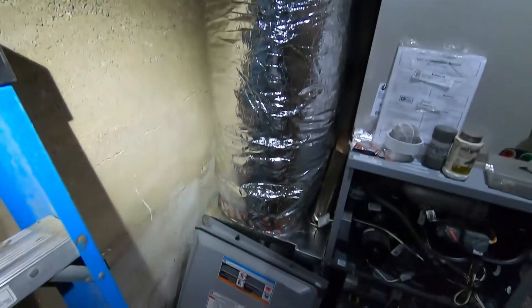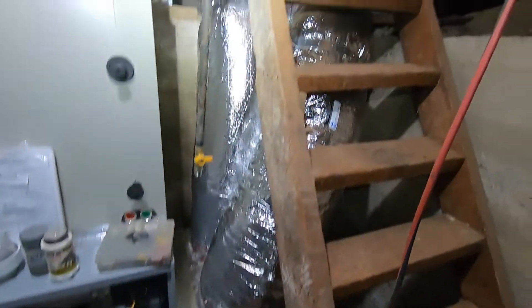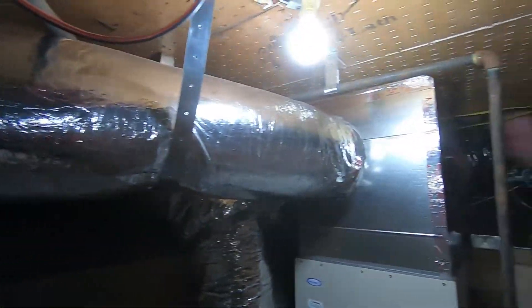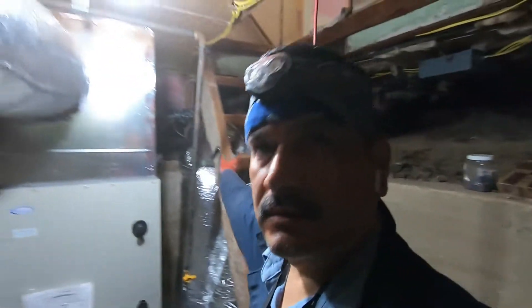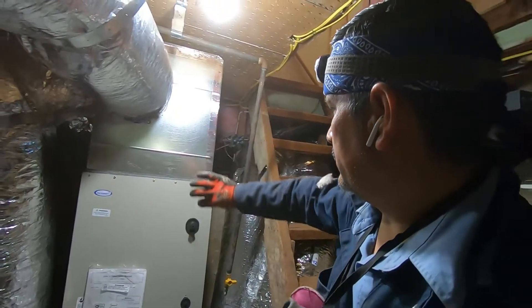The power return is connected. Everything is lifted off the ground. Now I have to do the copper — pop in the top, run it down, and turn it in.